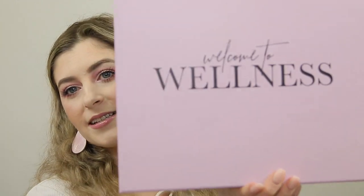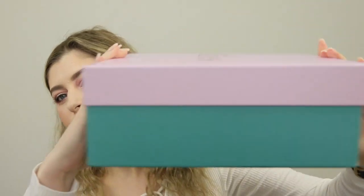I'm just going to tear open the packaging. Guys, I'm so excited. This is what the box looks like. It is pretty big. I can hear a liquid in here already. This came really, really fast. So this is the Welcome to Wellness box and it is from Bella Box.